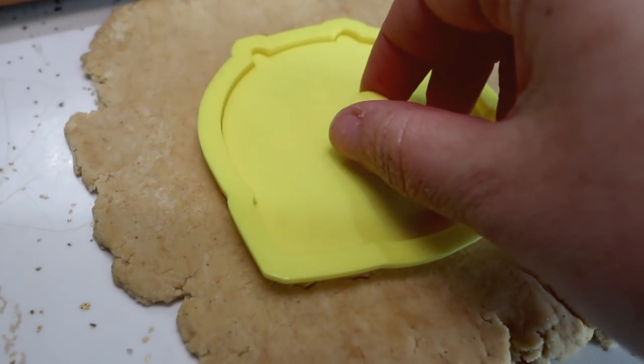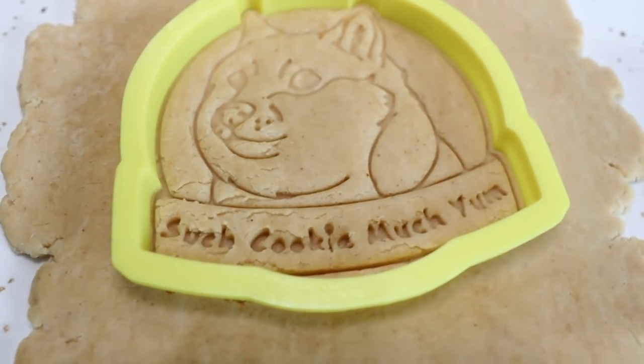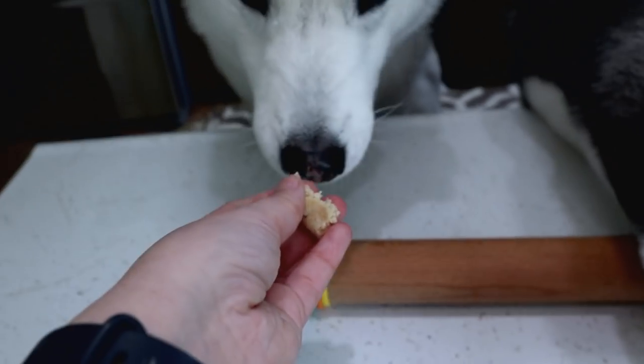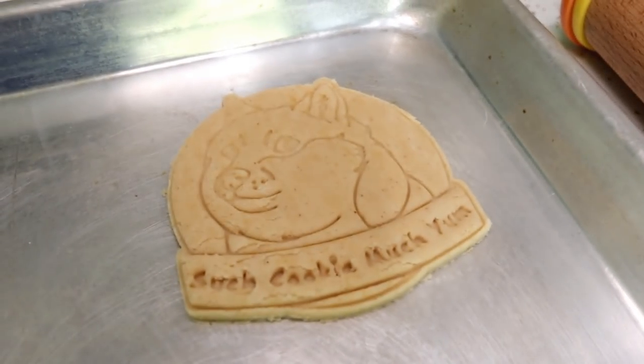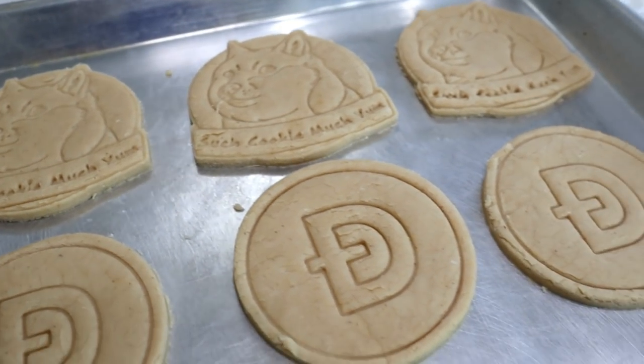Let's see if this works — the moment of truth! I think it's going to work! We're going to press out a whole bunch more of these and put them in the oven. I think we did it!